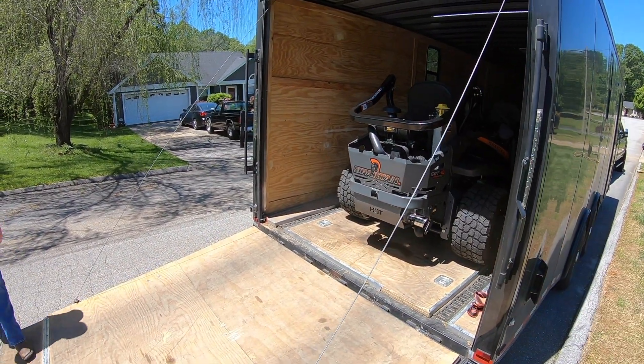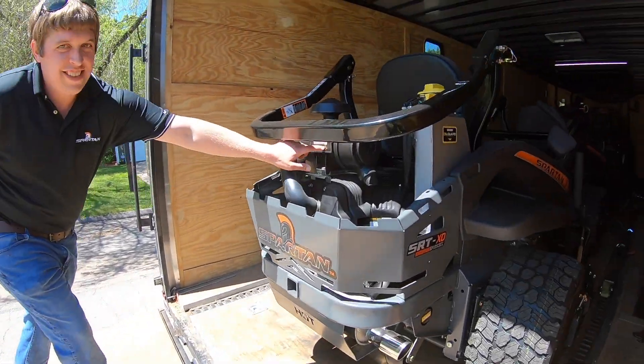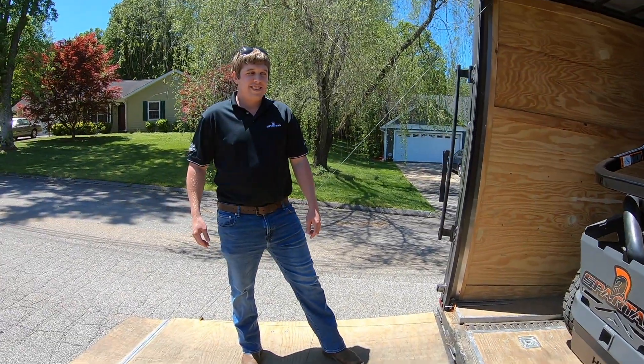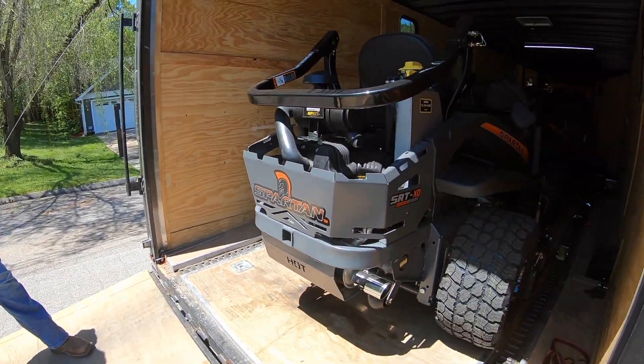It's the SRT XD. I see an Oil Guard Vanguard there — 37 EFI. You already know that's the power. You're bringing me what I already demoed, just with a different engine to demo again. Is that what this is? All right. Why?